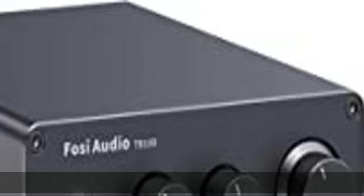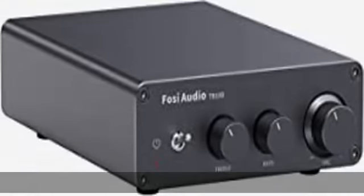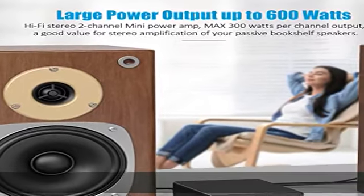Mini classic simple design with bass, treble, and volume control. On the rear are banana plug connectors that can also accept a raw wire.